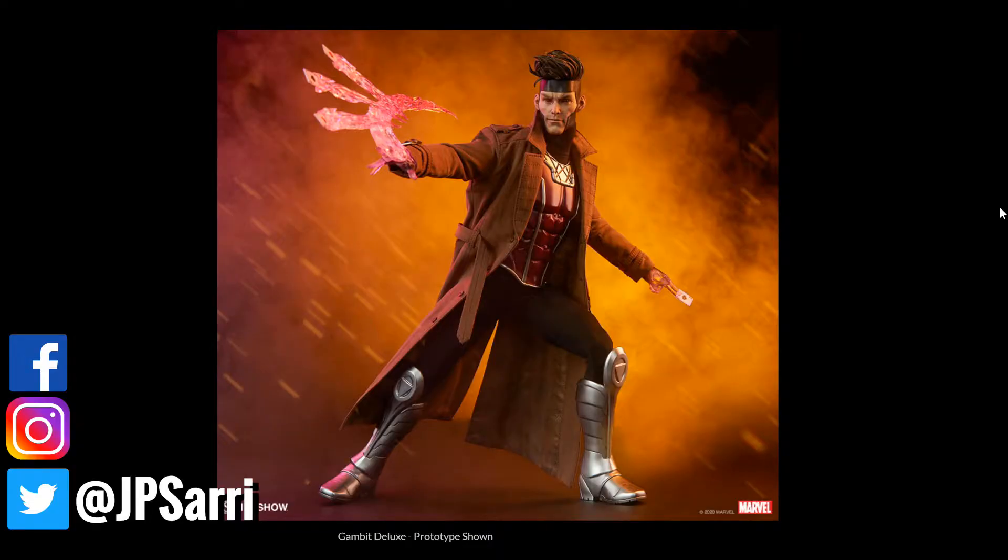Now looking at the pictures — this is a very nice looking Gambit figure. I really love the sculpt on the face and I love the trench coat. I love everything they have done with this figure. Sideshow has been working with Hot Toys for a very long time, distributing worldwide many of the figures that Hot Toys produces, which is really cool looking.